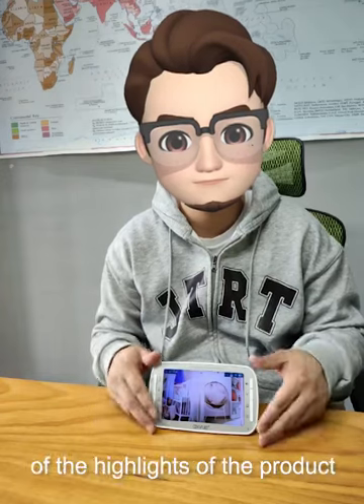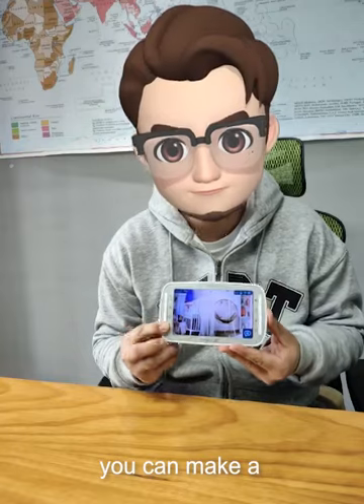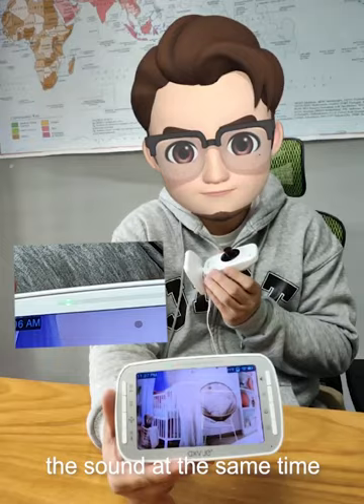The two-way talk function is also one of the highlights of the product. Just press and hold the talkback button to transmit sound to the camera. Hold the camera and talk, and the display can transmit the sound at the same time.